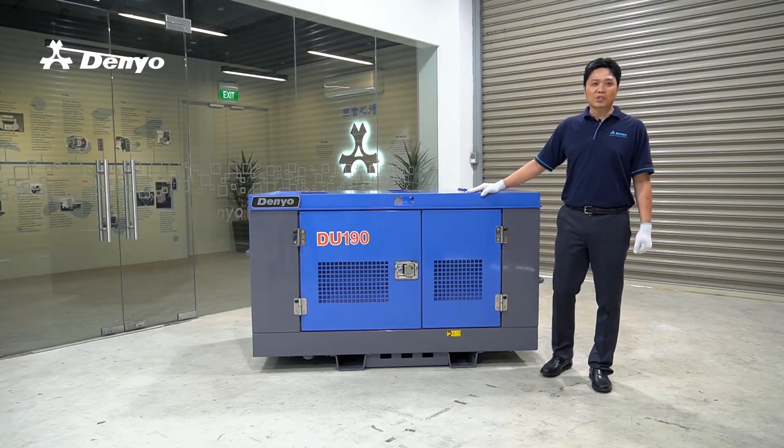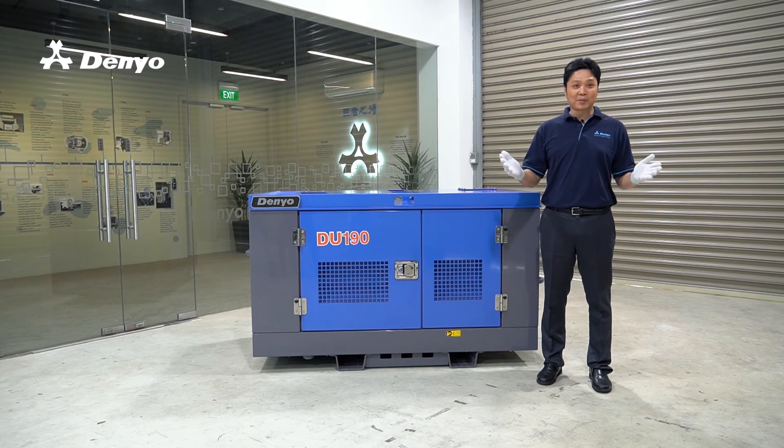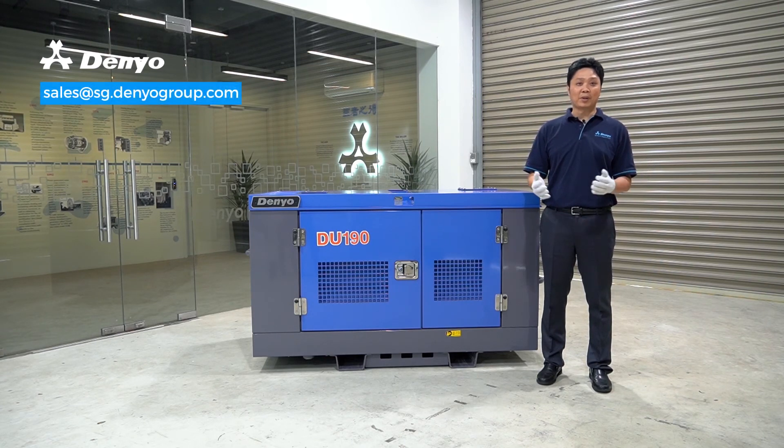If you have any questions on how to replace engine oil, do drop us an email at sales@sg.danielgroup.com and we'll get back to you as soon as possible. Also, do keep up with the Daniel News and Stories for more workplace safety tips and recent happenings. Thank you.